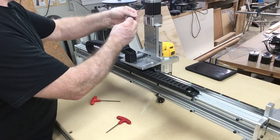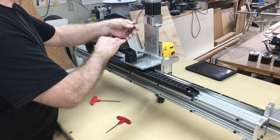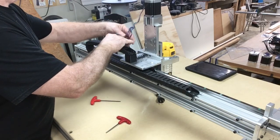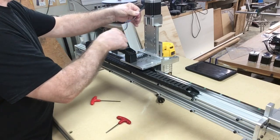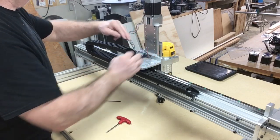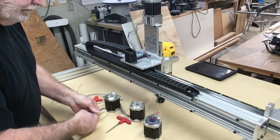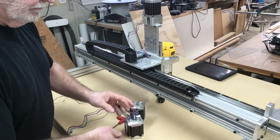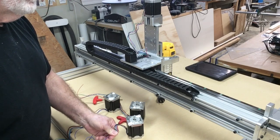The wires on the stepper motors have all been neatly rolled up, and I want to go ahead and unroll these and get them where I can use them. There will be four wires: a black and a green that make a pair, and a red and a blue that make a pair. That's very important to keep track of when you start wiring this whole machine together. As I straighten the wires, I'm holding them so they don't put undue pressure on the connection inside the stepper motor. I want to install all of the stepper motors first and then continue with the wiring.